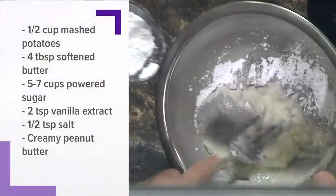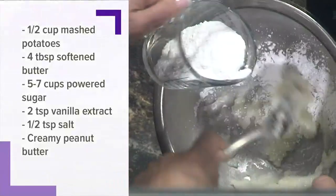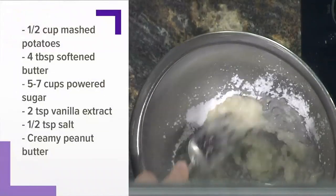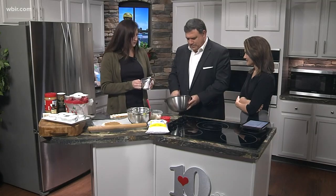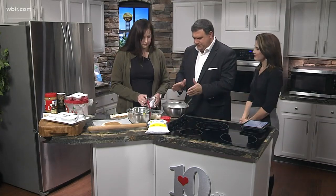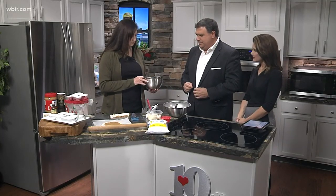You're going to continue adding cups of powdered sugar at a time - you'll probably need about six to seven cups. You get it to your desired consistency; the chemistry, the carbohydrates - that's basically all there is to it. We'd continue but nobody has powdered sugar on them. You just keep going until you end up with a dough ball.